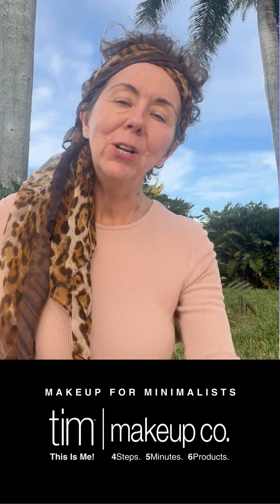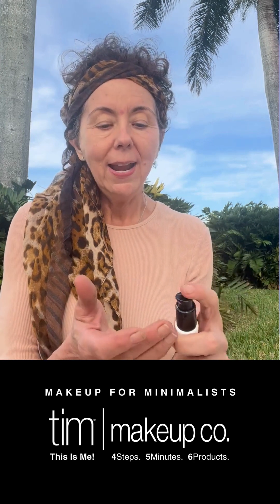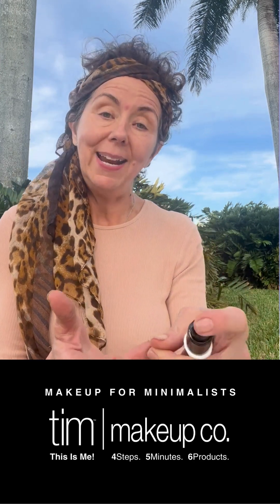Hi everyone, today I'm going to show you my simple minimal makeup routine that I do when I'm away and spending more time in nature.